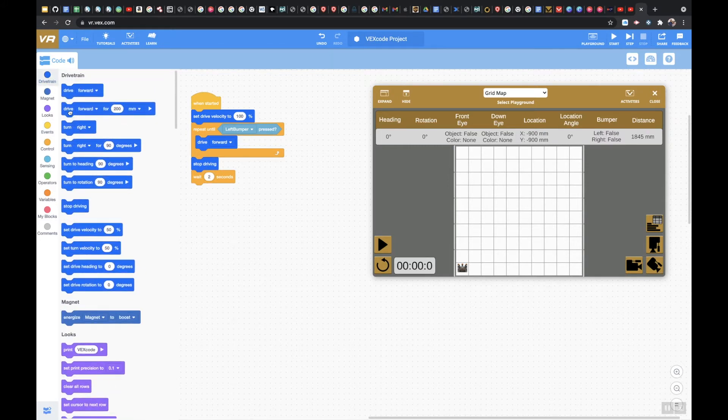After that I'm going to say drive in reverse. Let me hit play. So I set the drive velocity to 100%, it drives forward, stops, waits for two seconds, then goes in reverse for 200 millimeters. What it did was repeat — drive forward until the left bumper is pressed, then stop driving, wait two seconds, and go in reverse for 200 millimeters.